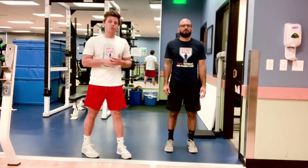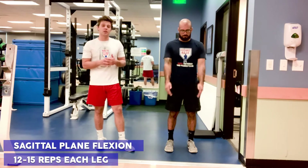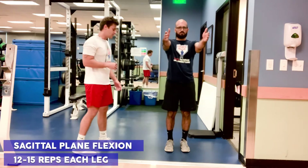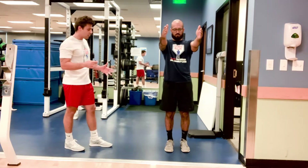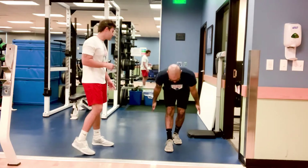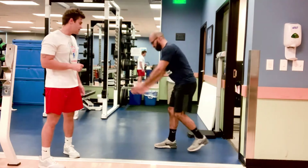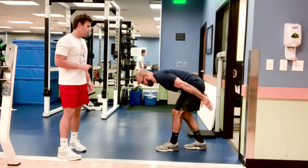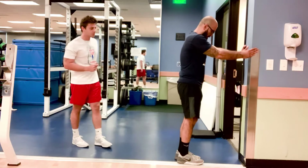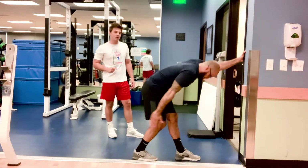Now for our second integrated mobility movement. We're still going to be utilizing the sagittal plane, but the movements at the thoracic spine and the hip are going to be different. Jaime is going to start with the hands forward, and instead of stepping forward, he's going to be stepping backwards and reaching down towards the toes, flexing the spine and that stance hip. The reps are going to be the same, 12 to 15 each leg. And remember, if you do have stability or balance problems, we still have our doorframe handy here. Just use that to stabilize yourself and perform the same movement, 12 to 15 reps each leg.